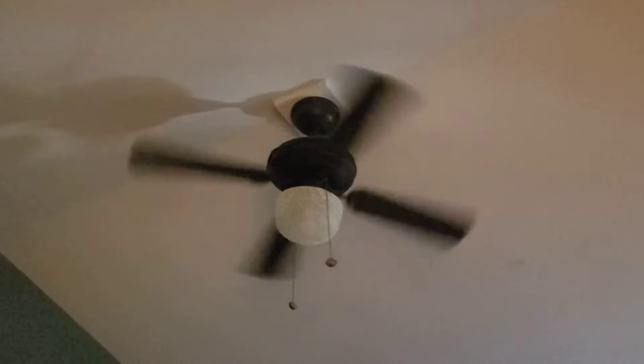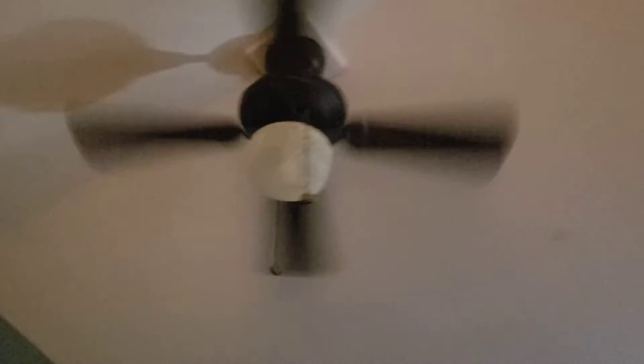I think so, I don't know. I might have this fan someday. I'm thinking about replacing it.